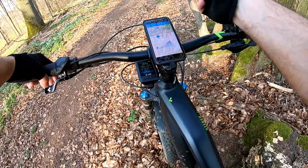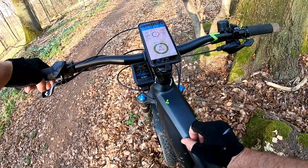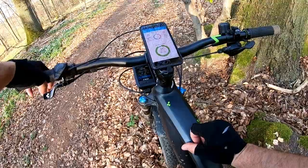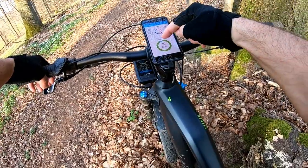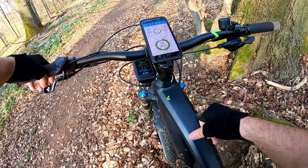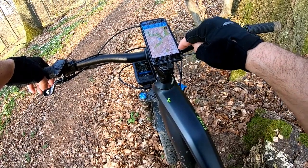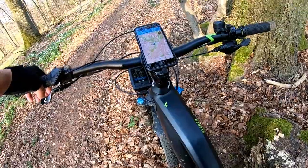You can also view graphically: speed, altitude, cadence, heart rate, and power — very nice. There's a page I really like which shows, depending on the mode selected, the percentage of power delivered by the motor versus the percentage delivered by yourself. For example, I was in Eco mode for 94% of the time and a little in Tour mode. There's also a map powered by OpenStreetMaps, though I personally prefer OpenCycleMaps.